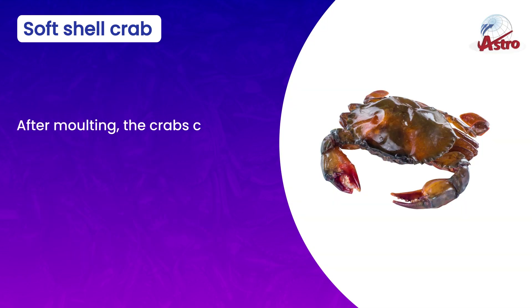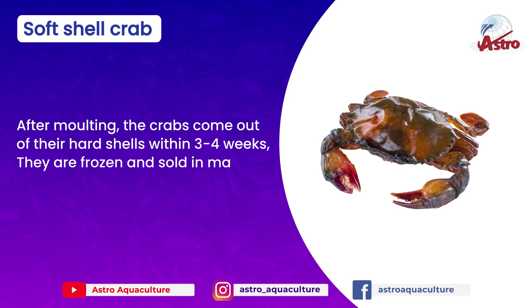After molting, the crabs come out of their hard shells within 3 to 4 weeks. They are frozen and sold in markets before the growth of new hard shells.